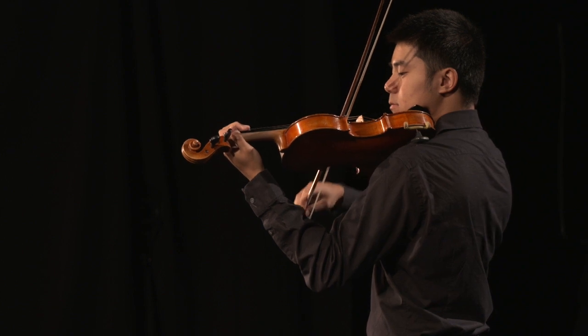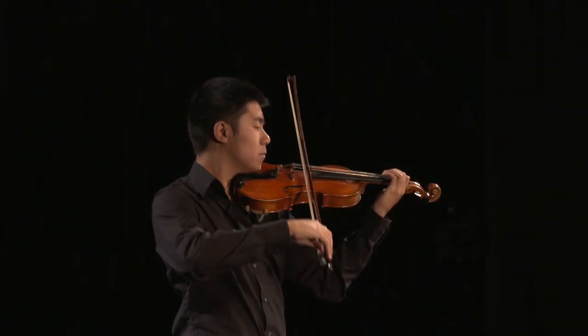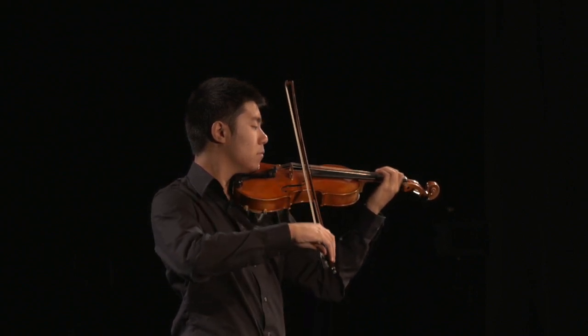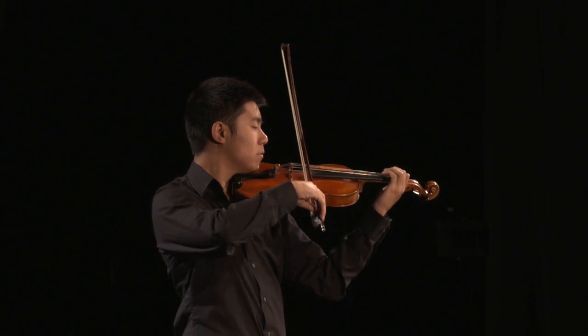When shifting to third position, the palm of the hand should gently touch the side of the instrument. Students who do this will develop better intonation and more confidence in their shifting.